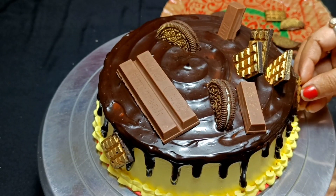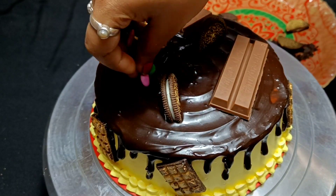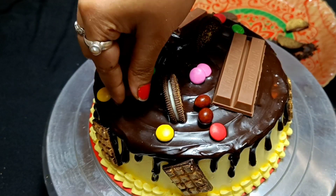I will also add some chocolates on the side so that the look is amazing. I have used Gems chocolate and Choco Sorts. I have also added some sprinkles for extra decoration.